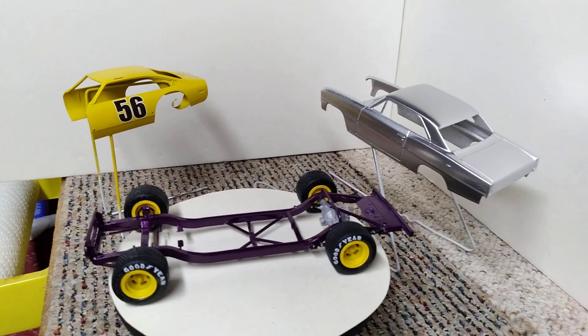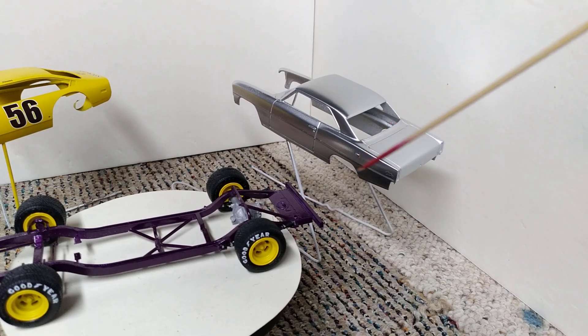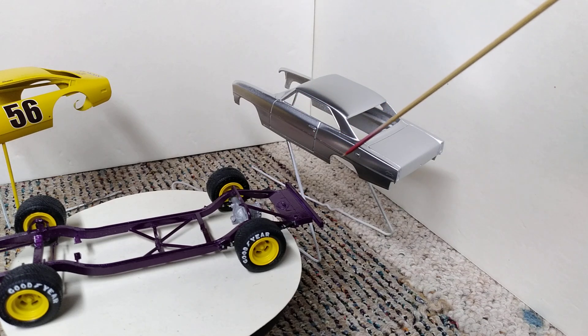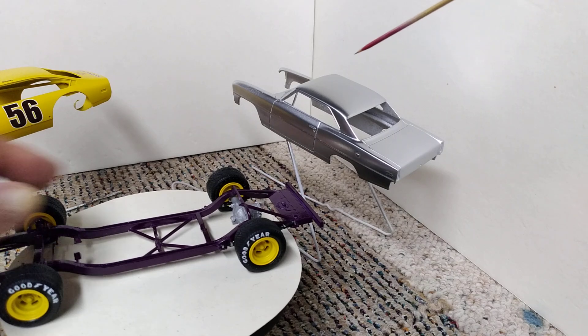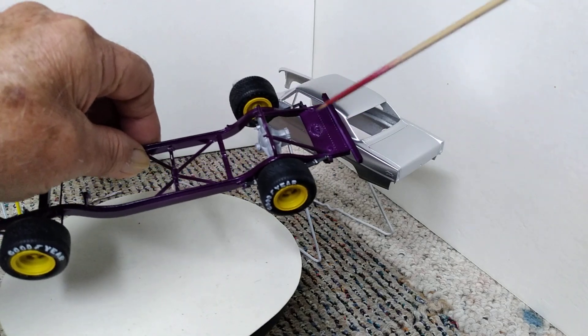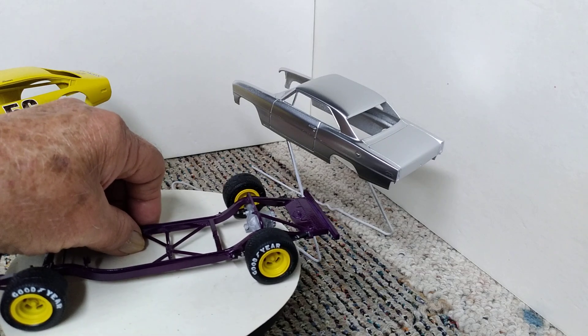As you can see, my Nova for my Terry Thacker build is sitting over here now, all with a silver base coat on it. I am actually going to spray it with the candy purple — the same that I put on this race car chassis. So that's my plan.